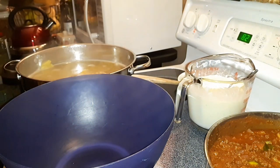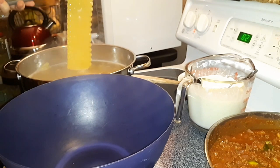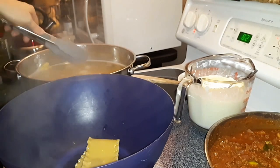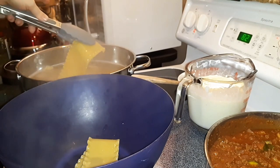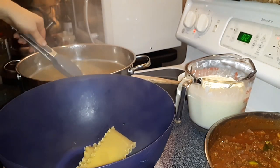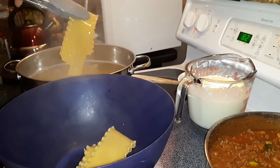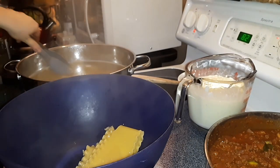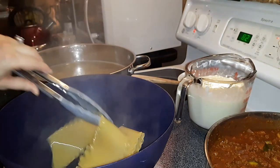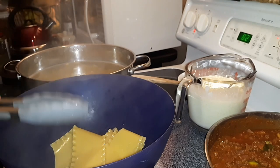I'm using some tongs to get these out so I don't rip them. When you're boiling your noodles you don't want to get them overcooked because you don't want soggy noodles in your lasagna — so I always get them not quite al dente but almost. I'm going to get them all in my bowl here and then I'll set up my assembly line and I'll be back.